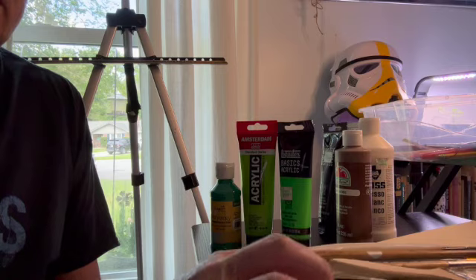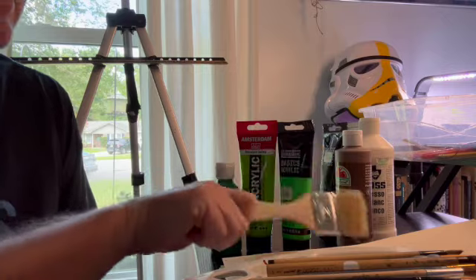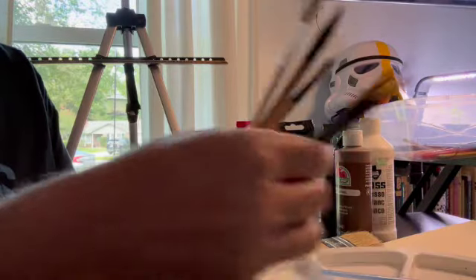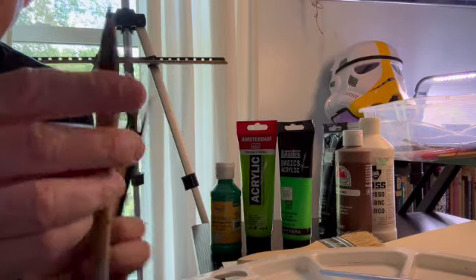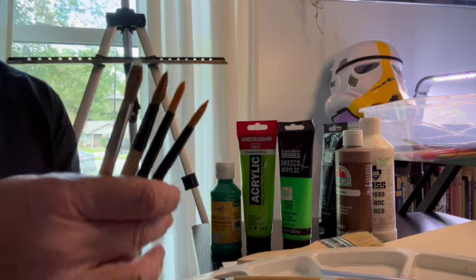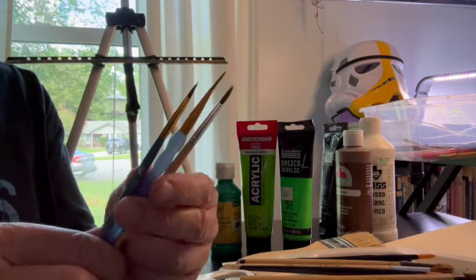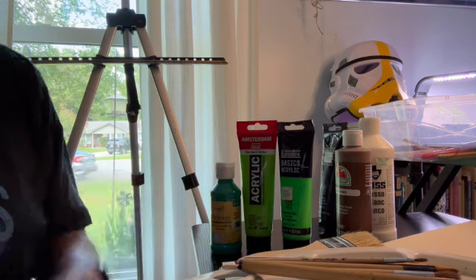For brushes, we're going to work with a big one just to get our gesso on there. Then a medium brush — kind of between small and large — which I'll use for the bamboo. And then I'm going to use these, which are all similar in size, for the various leaves. And finally some sharper detail brushes. I'm just going to mix and match and use them as we go.